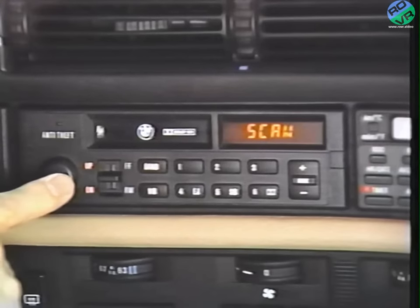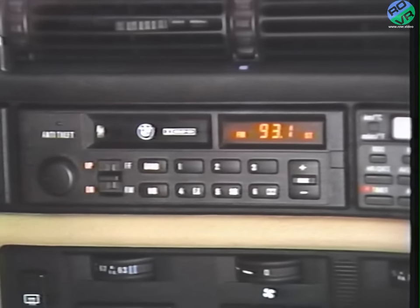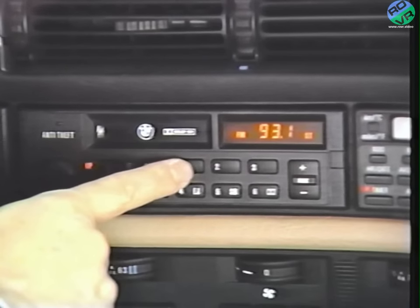I enjoy every feature of this radio system, even the tuning options. This switch lets me choose whether I want to change stations manually or let the radio scan to find the next station automatically. Push the volume switch in and the radio finds a station and stops there for a moment before going on to the next one. If there is a station I particularly like, push the volume button in again and the station is locked in. If it becomes a favorite station, program it into these preset buttons by pressing one of them in — the radio beeps and the station is programmed. So you can preset 6 AM and 6 FM stations.